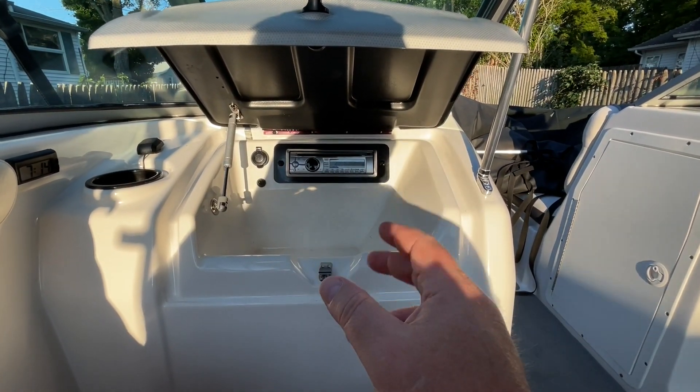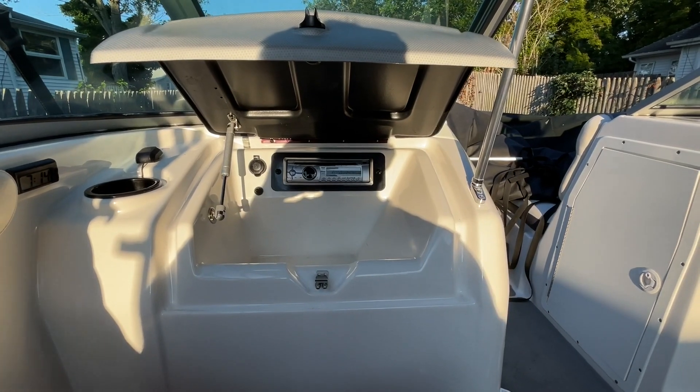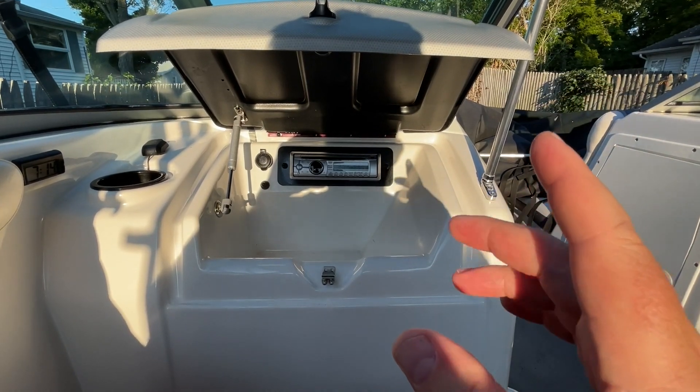I can't take credit for this — it was a fellow Facebook forum post that gave me the idea. Thank you again to the Munoz family. That's pretty much a wrap for this project. This is just yet another mod to this vessel — my subscribers know I have a video on all the mods I've done, and now this one has to be added to that list.